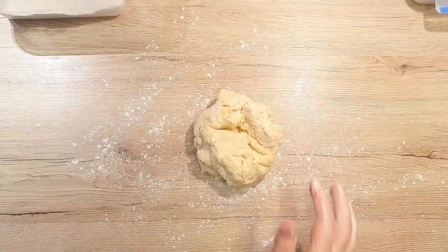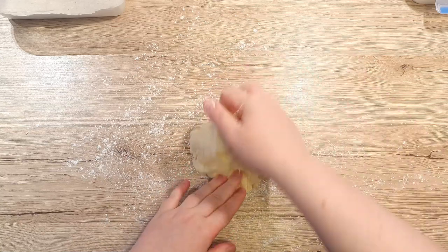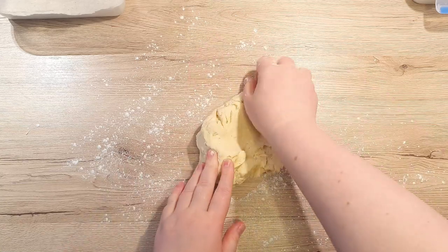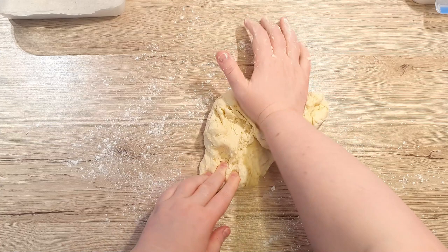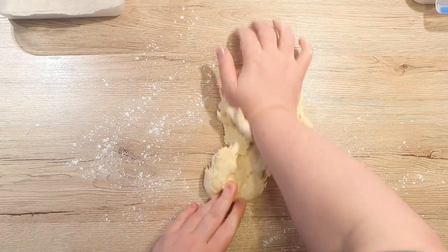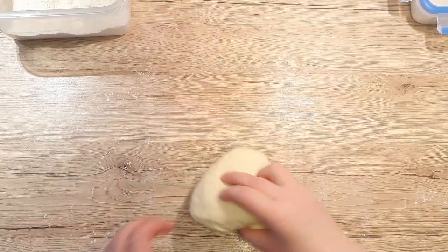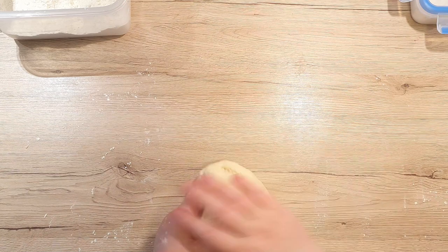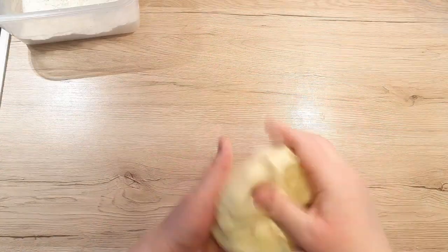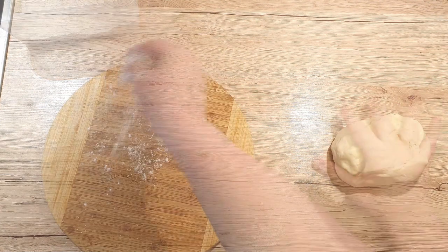Dust your counter with flour and place your dough on top. Flatten it a bit and start kneading. Grab the top part of your dough and fold it over. With the bottom part of your palm, push down and forward on the dough. Repeat this motion for about 4 to 6 minutes. If you get tired halfway through, you can alternate hands or use a stand mixer if you have one. Once the dough is smooth, doesn't tear anymore, and is soft to the touch, it should be ready.